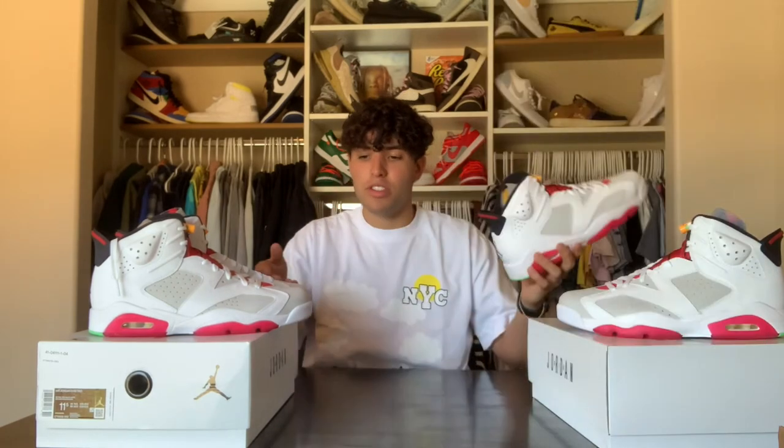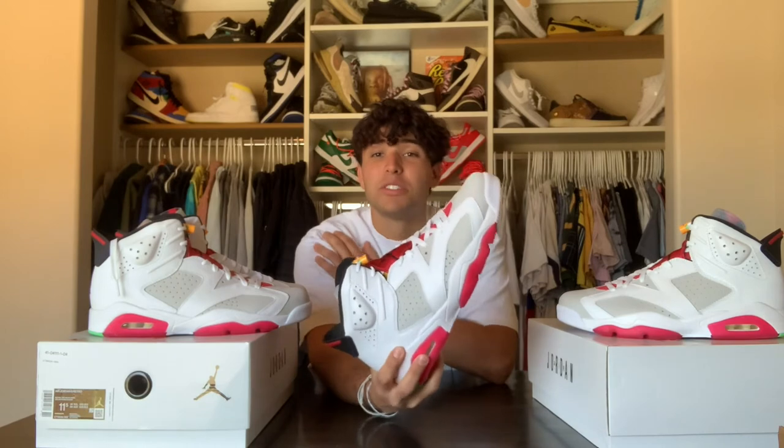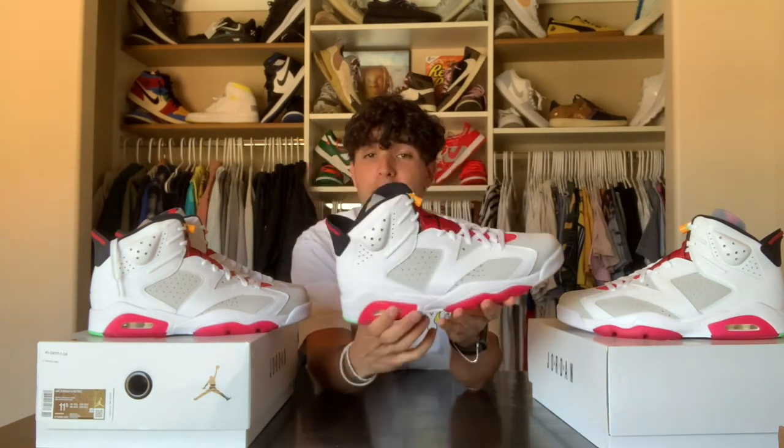As for resale predictions with the Jordan 6 Hares, keep in mind that June has some crazy releases to end the month, and July is going to have a lot of releases as well. My resale predictions are pretty straightforward: if you got them in hand, sell them — they're going for a pretty good price right now. I actually sold both my pairs for a very good profit and I'm taking them to the post office right after this video.